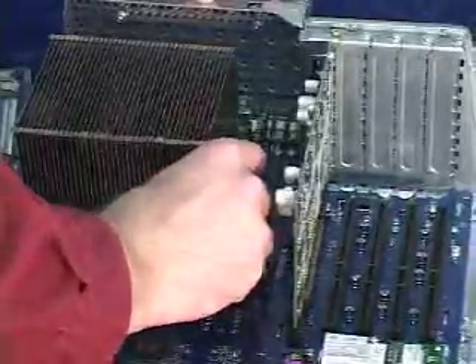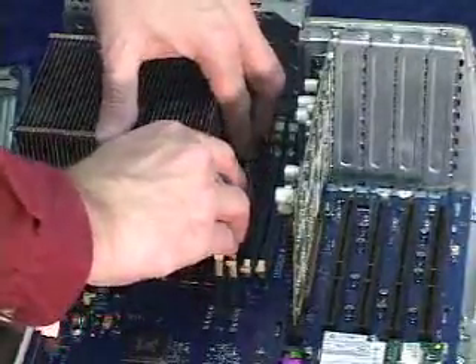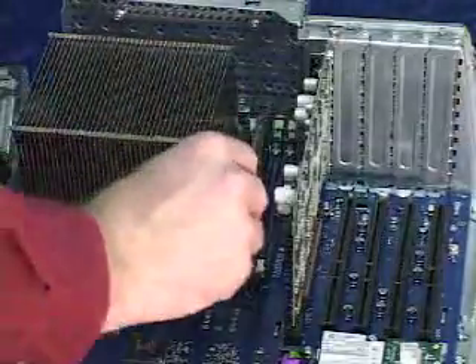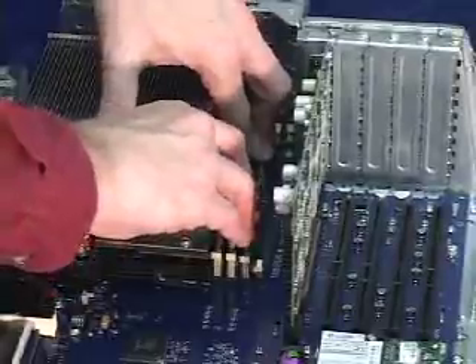We've got three slots left to fill. Set the memory in place — it only will go one way. Just look at the notch on the groove and you'll know if it's able to fit. When you try to slide the memory down, the notch will actually block you from installing it incorrectly.